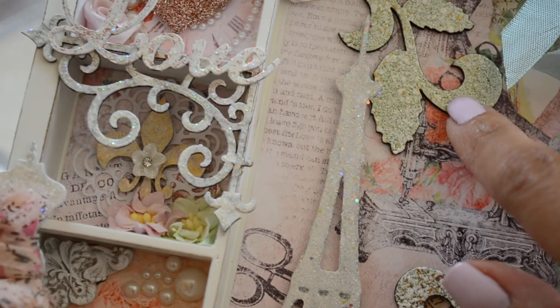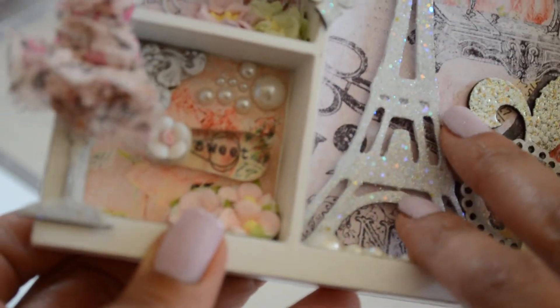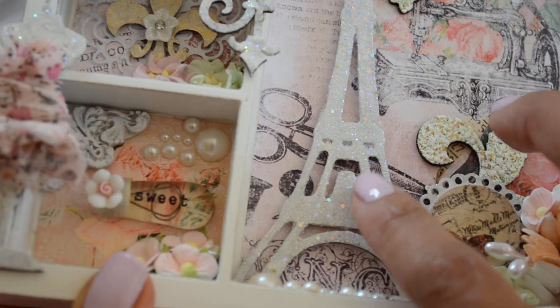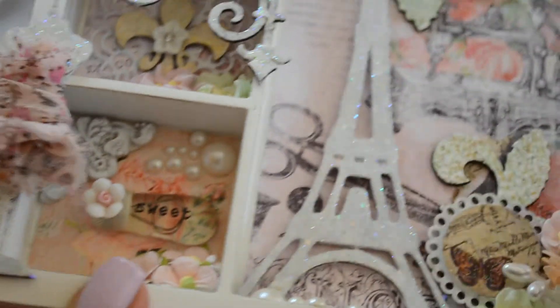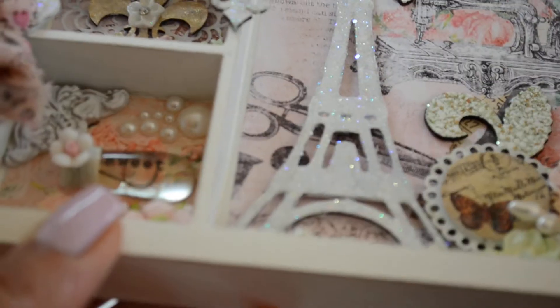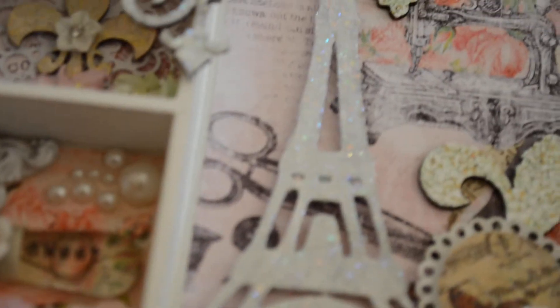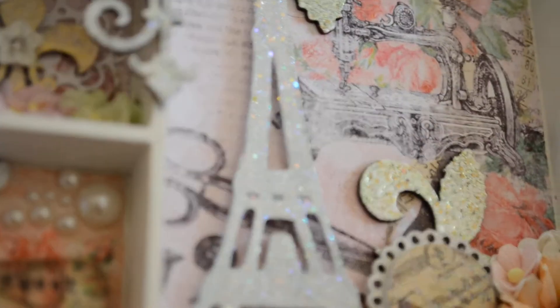And then in here I used this beautiful leafy cluster. It comes in several pieces, and I used shabby green embossing enamel on them. This is the Eiffel Tower from Gina's Designs. What I did here was I ran it through my Xyron and I put the Frontage Glitter Mix on it. It's not chunky glitter — it's holographic with circles. It's kind of hard to describe, but Gina's chip pieces take mediums so well.